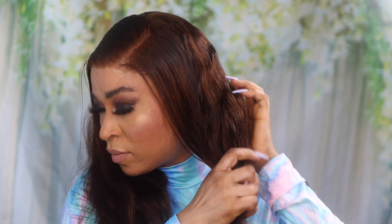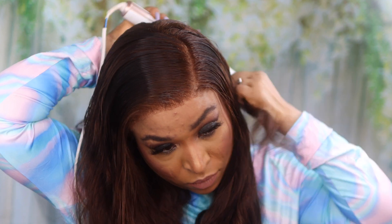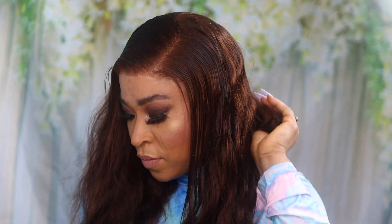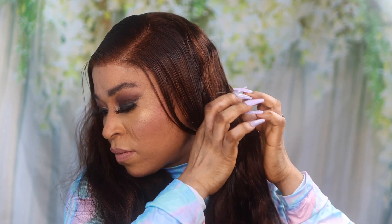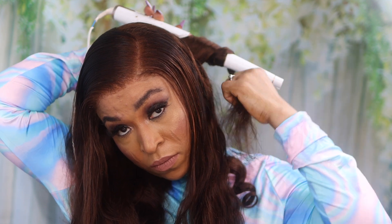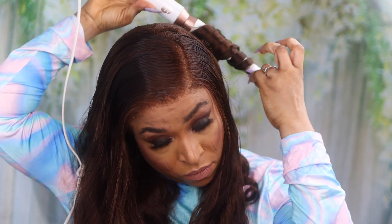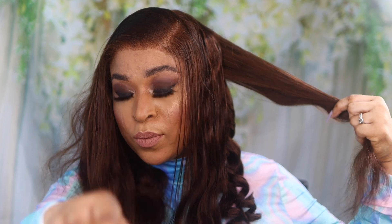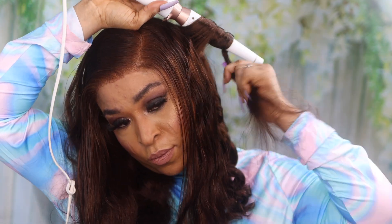Moving on to the curling — a lot of you sent me emails asking me to slow down when curling so you can follow along. I got your back! I've reduced the speed of my curling to four times slower so you can see what I'm doing. Basically, you wrap the hair away from your face on the wand — look at that. Wrap it around the wand away from your face slowly, wait for about two seconds, then drop the hair. Pat the hair, comb it, spray heat protection spray, then wrap it around the wand again, away from your face.